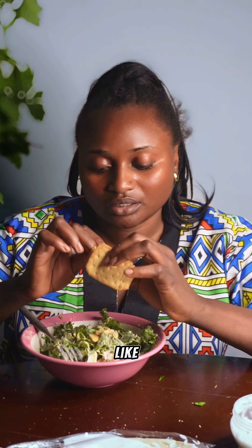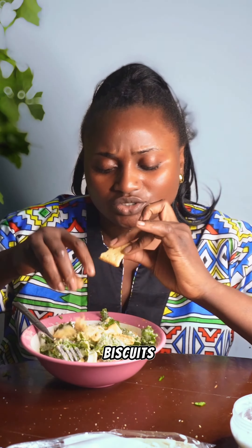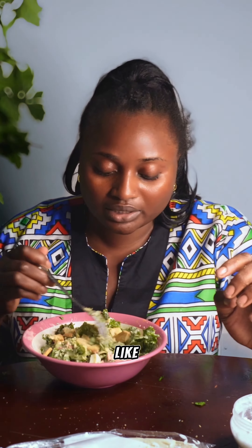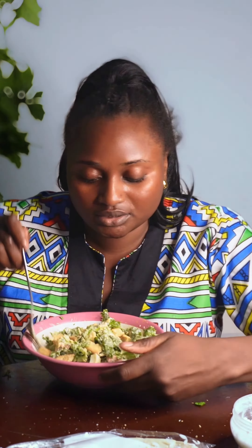Since my salad today is not a lot, I'll just add a couple of the biscuits — just break them inside. You could also add toasted bread: make it dry then add it to the salad.